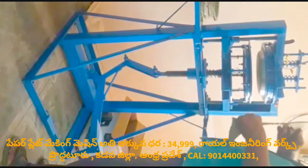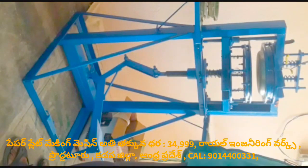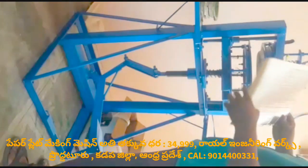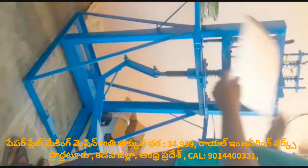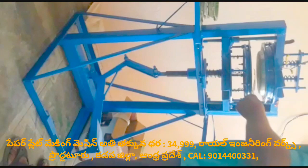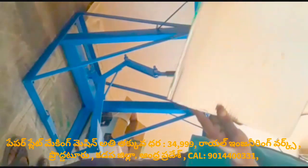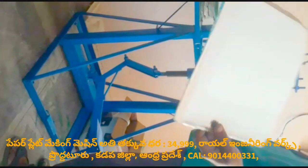How to paper plate making a machine in light press machine? How to paper plate making a machine? How to paper plate making a light press machine?